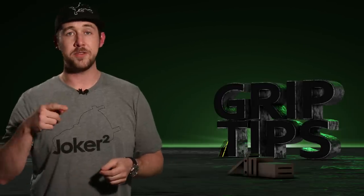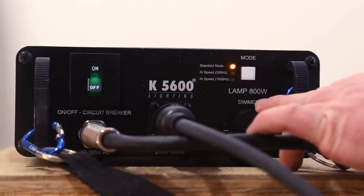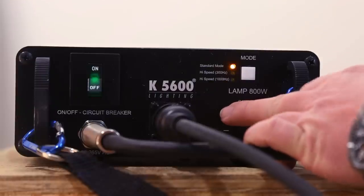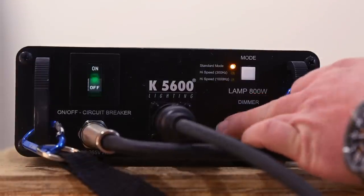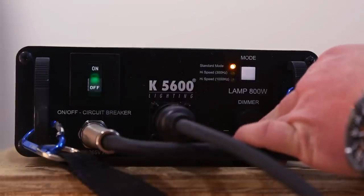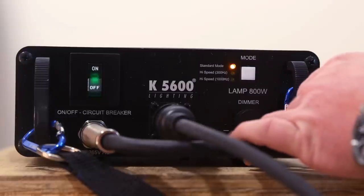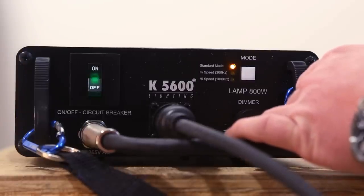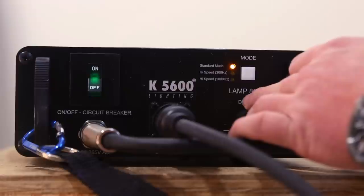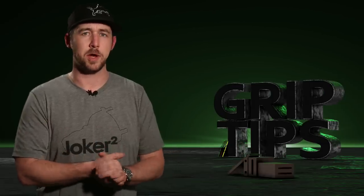You'll also notice right underneath that there's a dimmer switch. I know a lot of people are thinking, 'Well, that's going to change the color temperature.' That's true, it will, but maybe you're looking for that. After all, with everything you can do with the K5600 Joker 2 and all the accessories available, isn't it kind of nice to know that's another option?